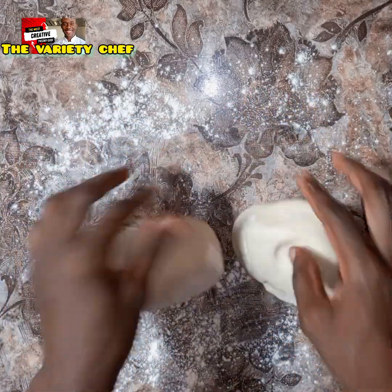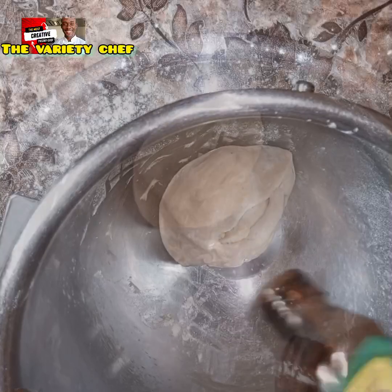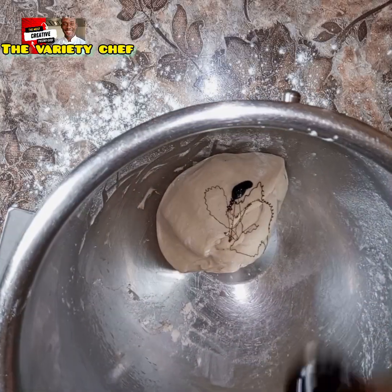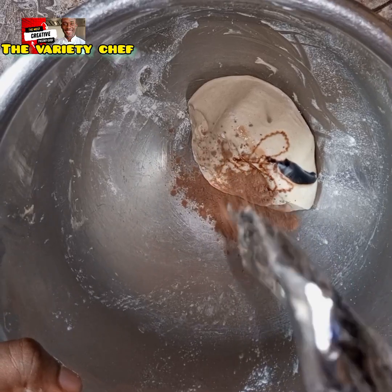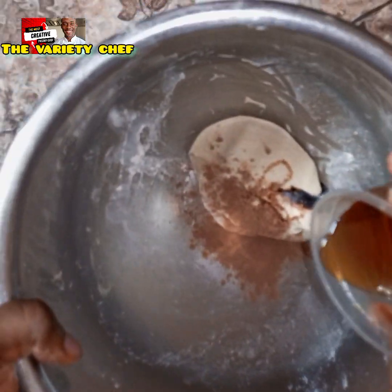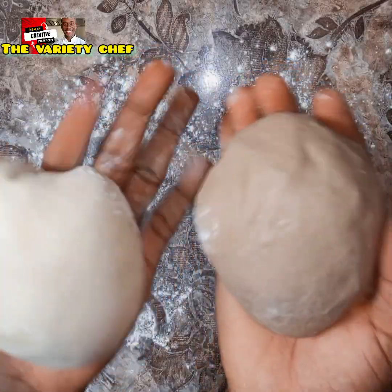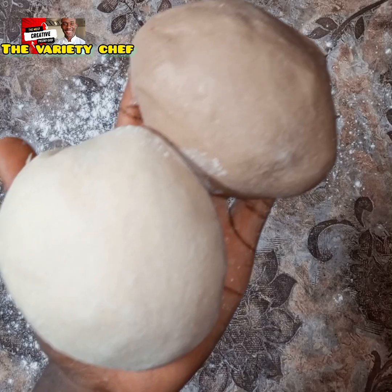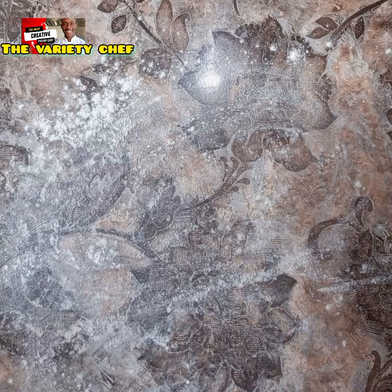After cutting the dough into two parts, take one part and set it aside. Transfer the other part into your mixer bowl, adding a drop of liquid browning, a drop of chocolate flavor, some unsweetened cocoa powder, and some golden syrup. Combine all those together to get your chocolate dough, just as you see in the video.